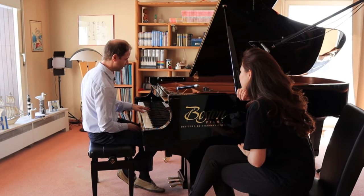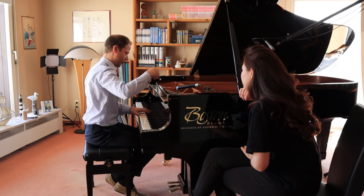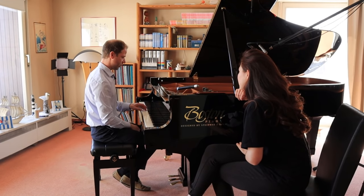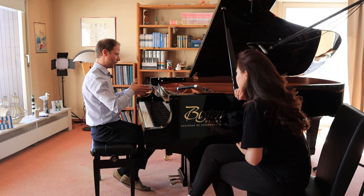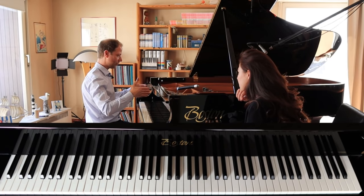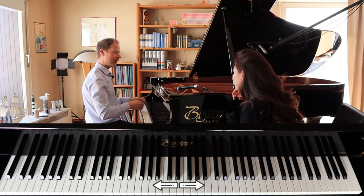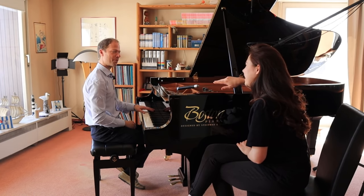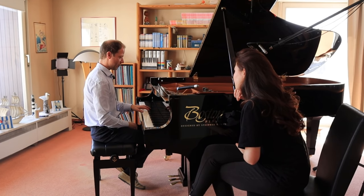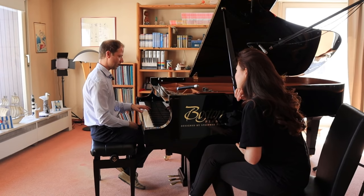Vincent uses the Steinway temperament method, which is not the standard A-based approach typically used. You fix the pitch and start from the middle of the temperament, then work outward from the middle to the extremes, fixing the last points at the end. So the octave is really a result of the complete tuning process — it's basically the last thing you tune.